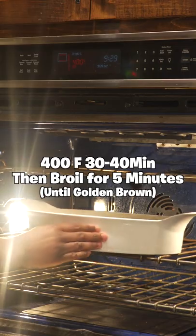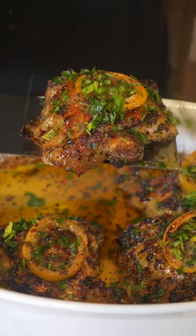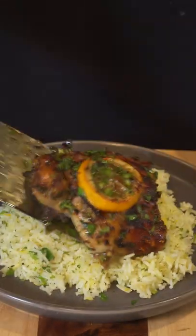Put your pan at 400 degrees Fahrenheit for 30 to 40 minutes, then put it on broil for five minutes until it's browned on top. Add some parsley on top if you're feeling fancy — I also paired it with some rice, recipe below.